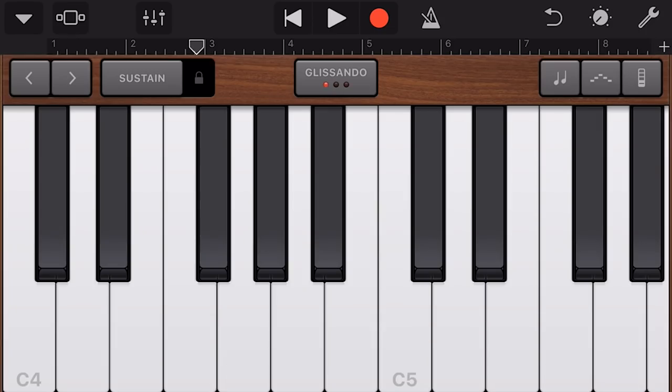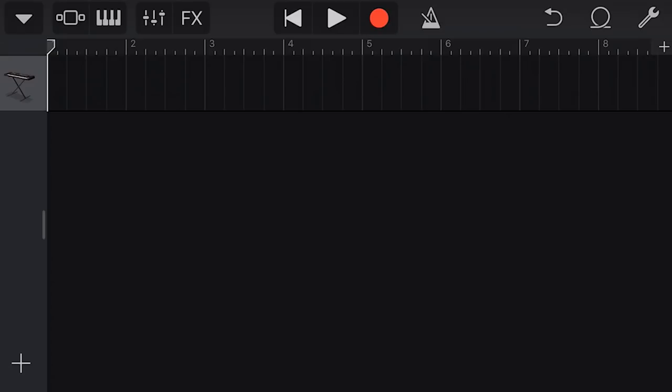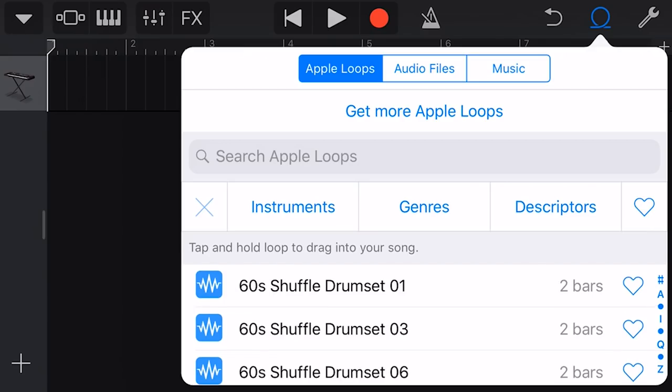Plastic Keys is our last of the 10 keyboard instruments — nice sound, though no instant nostalgia for this one. Now let's move on and have a look at our loops. To get to Apple Loops, we go up to the top right. If you don't know how to use Apple Loops, we've got a video explaining it all, linked above or below.